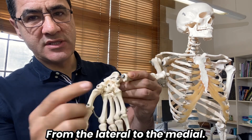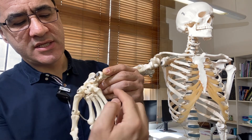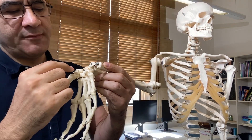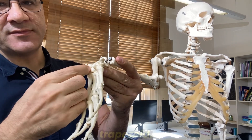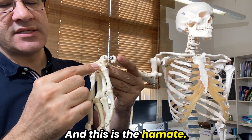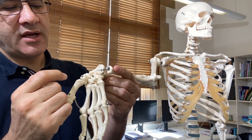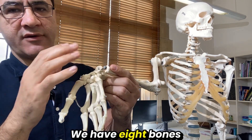In the proximal row, from lateral to medial — thumb side to pinky side — we have the scaphoid, lunate, triquetrum, and pisiform. In the distal row we have the trapezium, trapezoid, capitate, and hamate, including the hook of the hamate. So there are eight carpal bones in total.